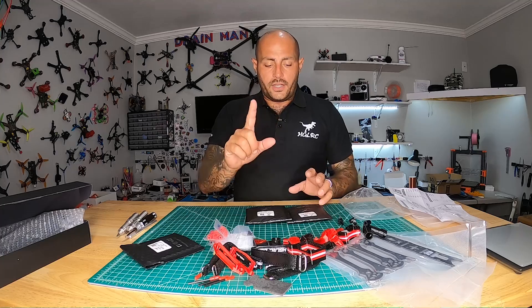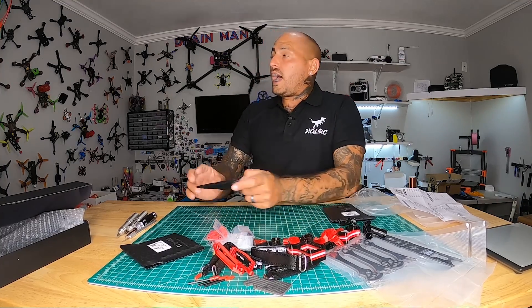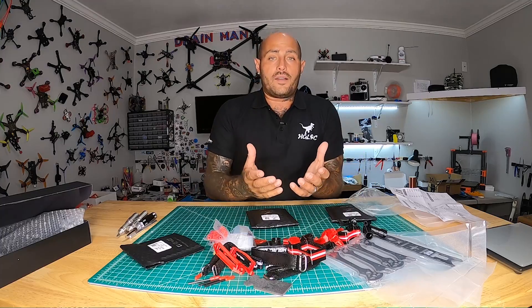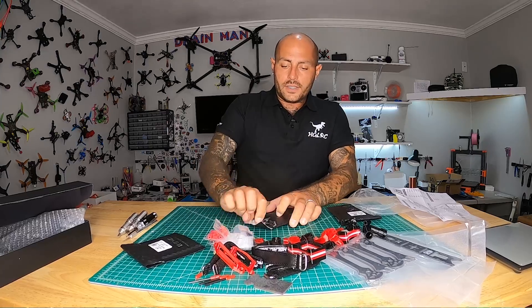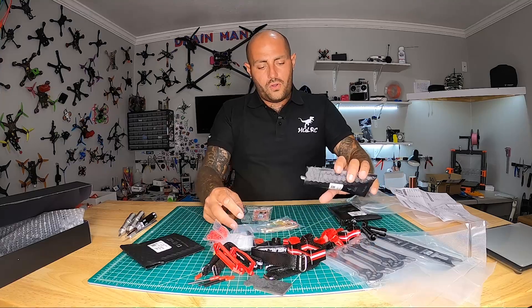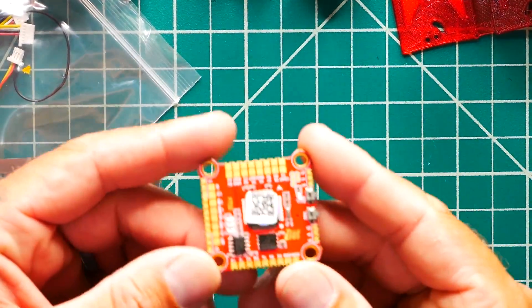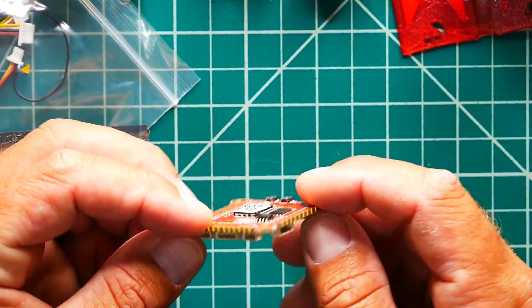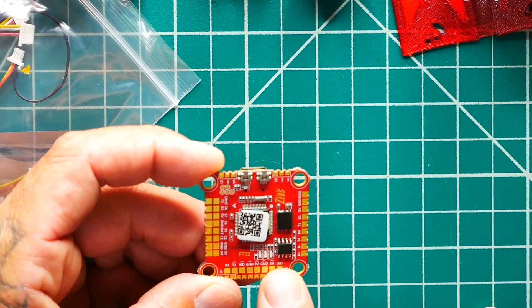Before we assemble the frame, I want to talk about the HDLRC Zeus F722 flight controller. I have this flight controller in several of my drones and I absolutely love it — I'm into the faster, stronger F7 CPUs. Look at this thing: beautiful pads, lots of plugs, OSD, a Type-C gold-plated connector, pads everywhere, buttons, and LED indicators for debugging. This flight controller has everything.